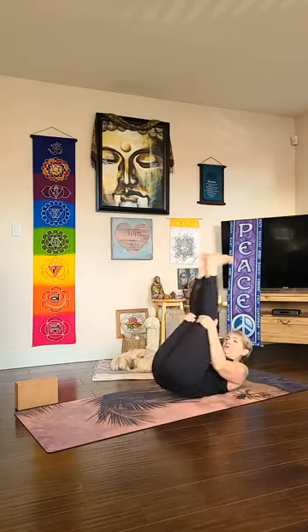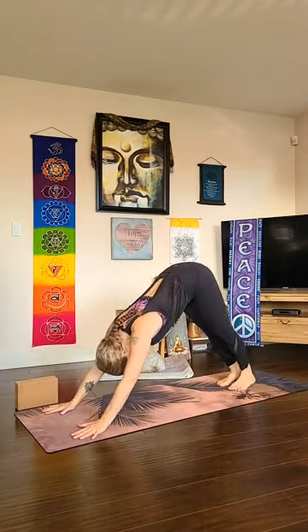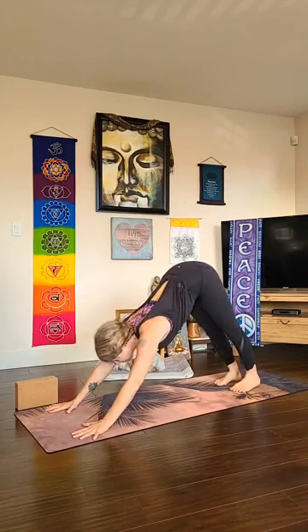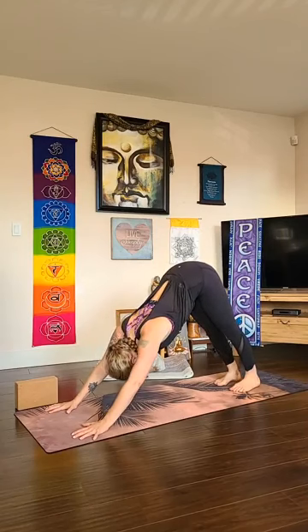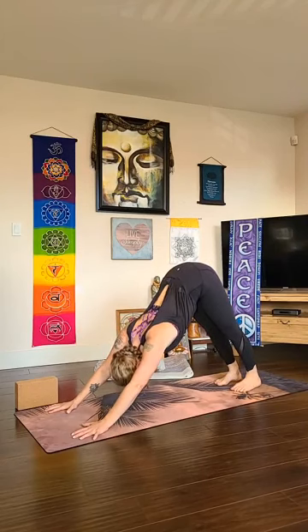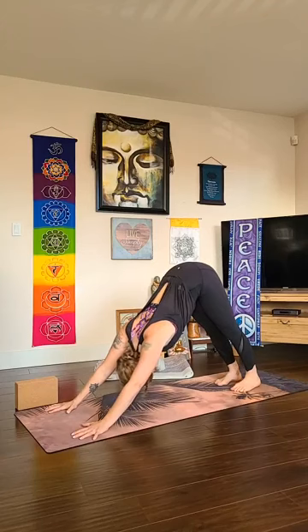Hug everything in, give yourself a nice squeeze. Holding behind the thighs, rock forward and back a few times and make your way through a tabletop position all the way to downward dog — adho mukha svanasana. Spread your fingertips wide, make sure your index finger is pointing straight ahead, and imagine you're palming a basketball — there's a pressing forward and down of the finger pads but a doming underneath the knuckles. You can keep your knees soft and focus on lengthening your hips away from your hands to get that spine long. Let your head be heavy, maybe looking between your inner thighs or curling the chin toward the chest.